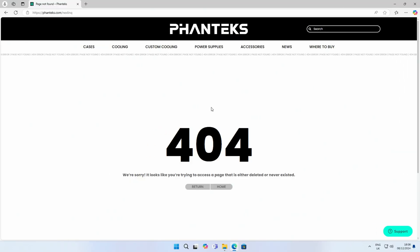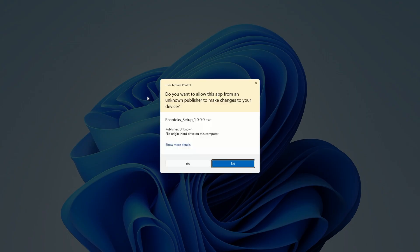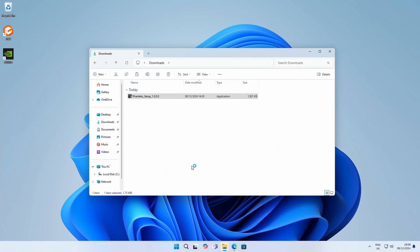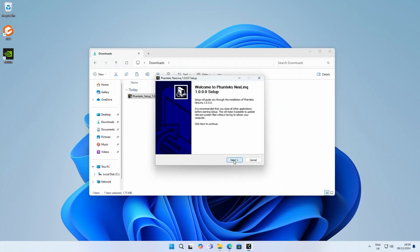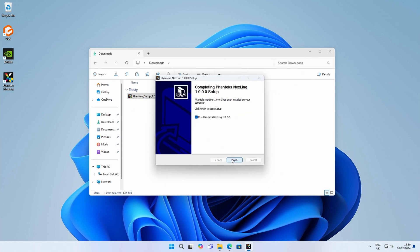To download the software, head over to the Phanteks page and download their Next Link software. I'm recording this before the product releases, which is why the page is empty right now, but by the time you're watching this, just use the link in the description to download the software. Once downloaded, go to your downloads folder, click the file, click yes, click next, next, install, and then finish.